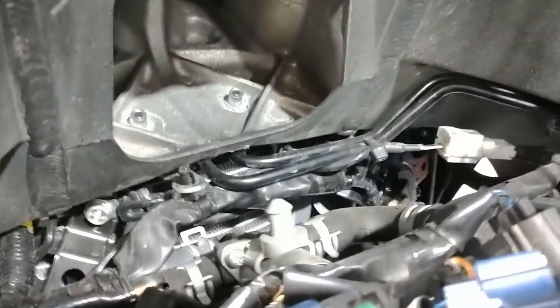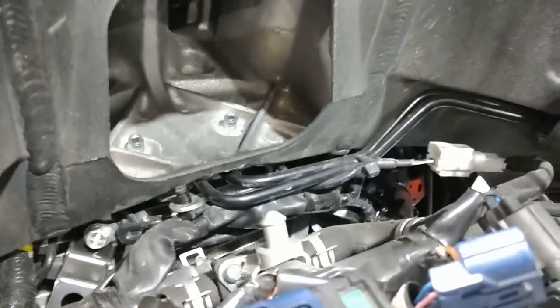Not the most complex set of lines on the market, but definitely not as easy as a non-ABS bike that doesn't have all the bodywork and complexity of the MT-10.